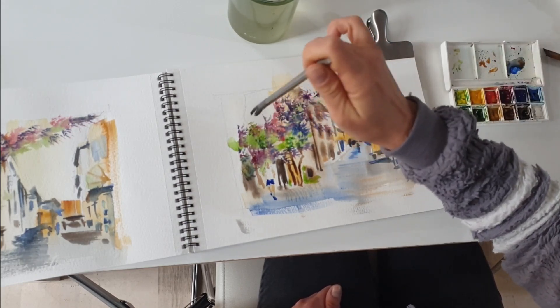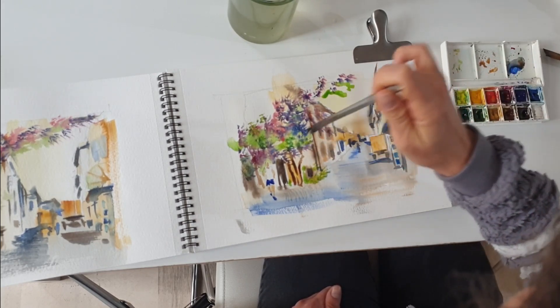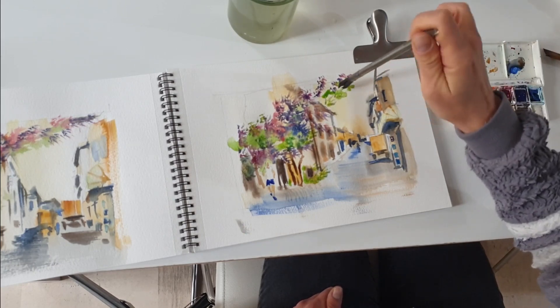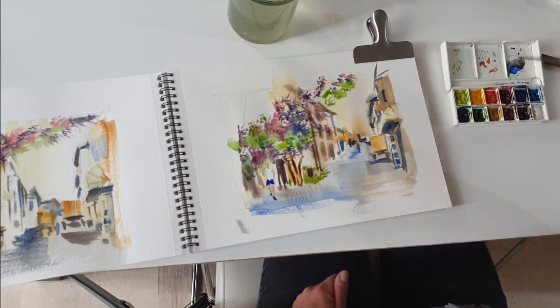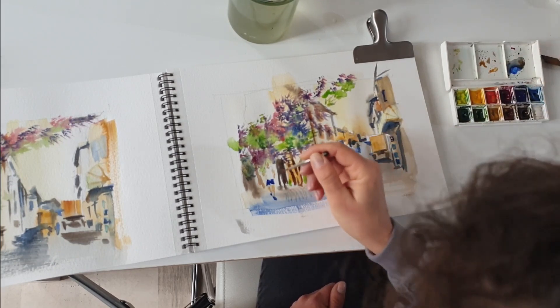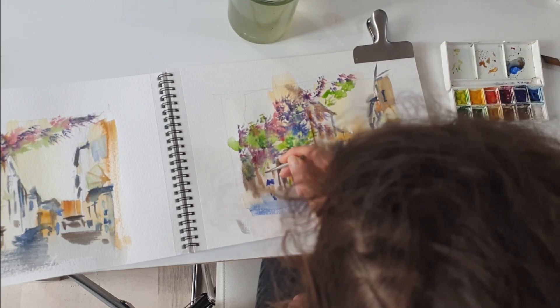That's it, friends! I hope you enjoyed this loose sketch of an Italian street using watercolor. If you did, please do not hesitate to subscribe because I'm trying to publish videos like this one every week. Thanks for watching and I hope we will meet again on YouTube soon!